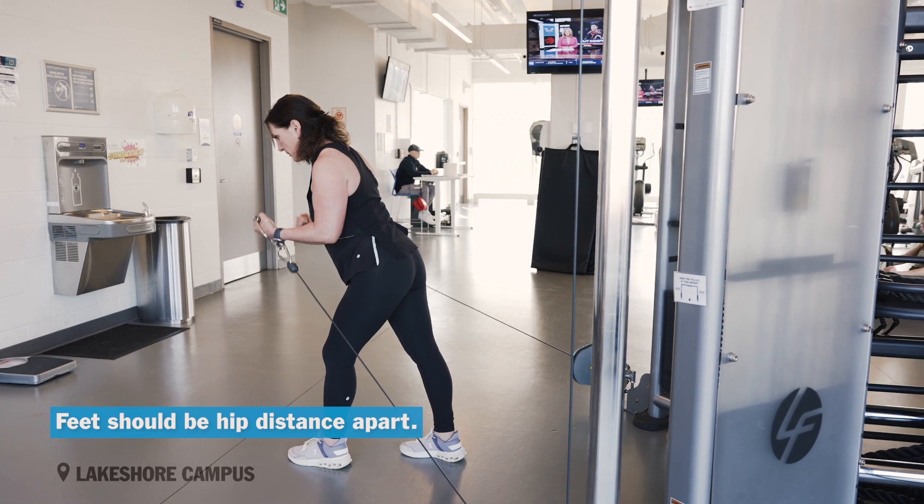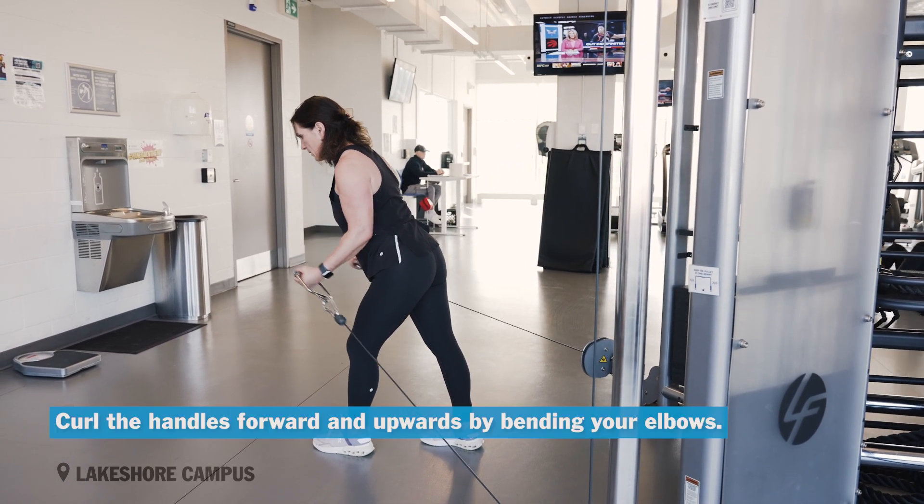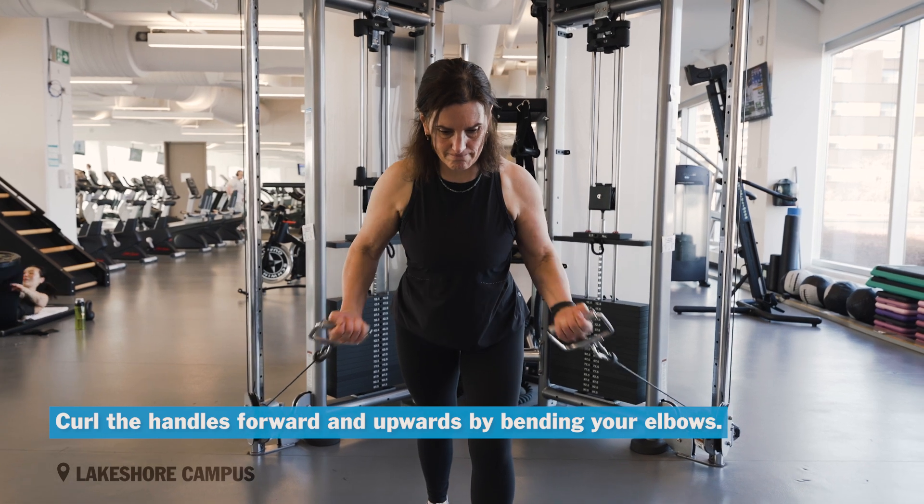Feet should be hip distance apart. Chest up, shoulders back, elbows close to your body. Curl the handles forward and upward by bending your elbows.